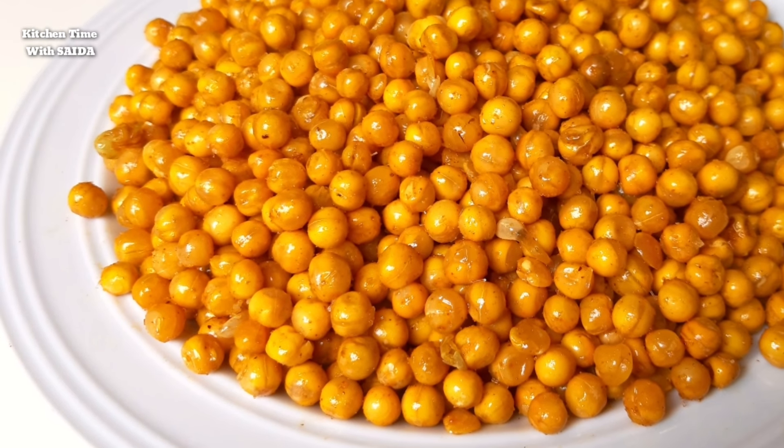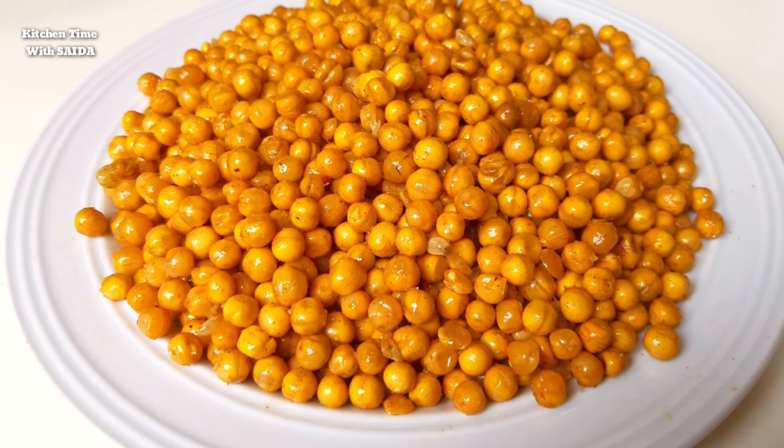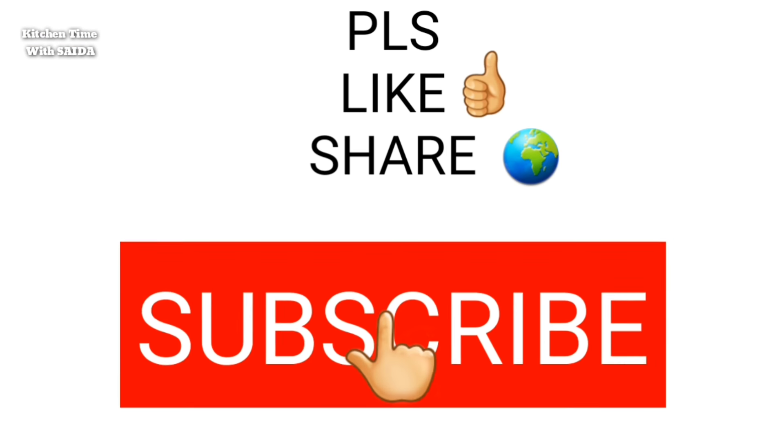If you like this recipe, please subscribe to our channel. Allah Hafez!